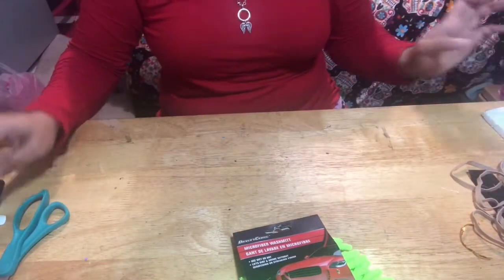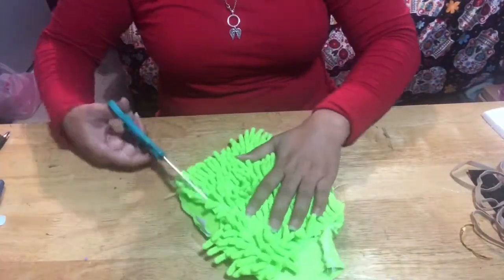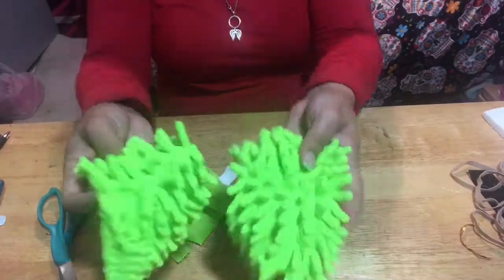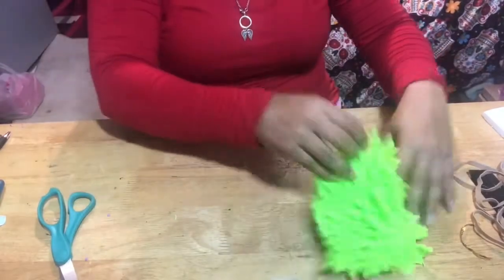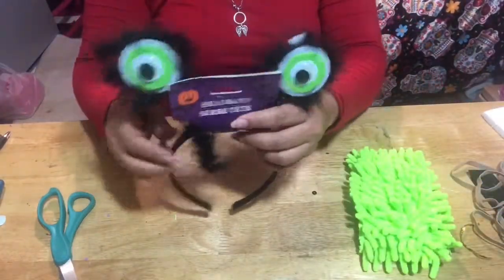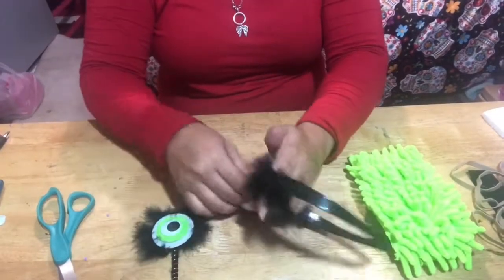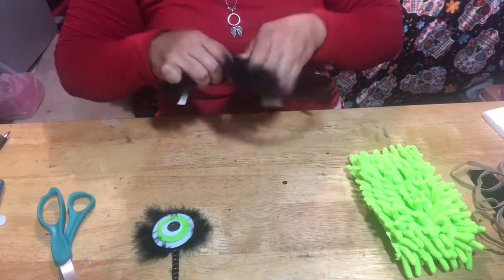What you're gonna do first is cut just the little fur part — I don't know what it's called — that's gonna be the body of the little monster. You're gonna want to take off the little eyes. That one was really easy to take off; the other one was really hard, it was really glued in there.